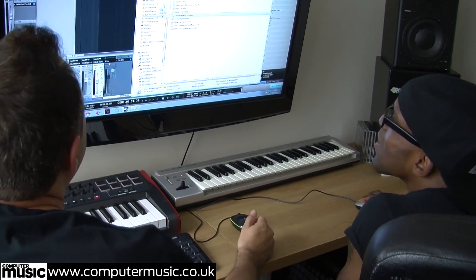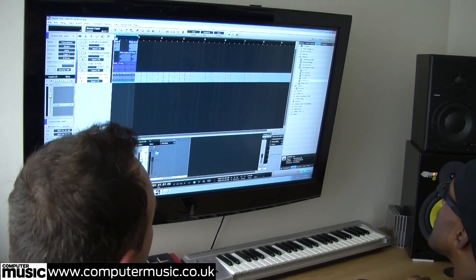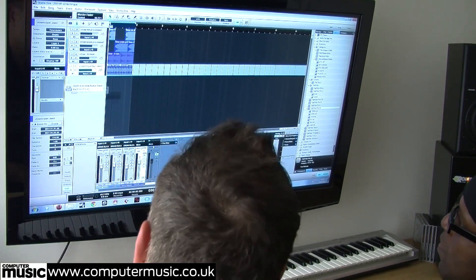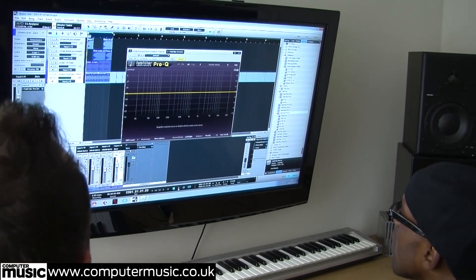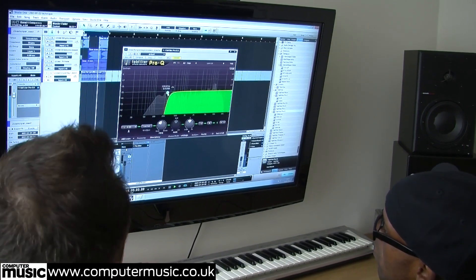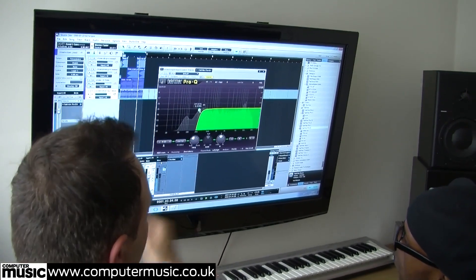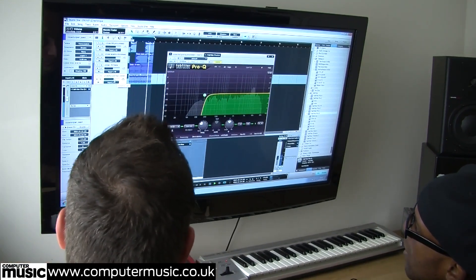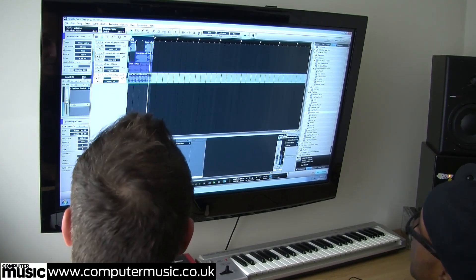Next we're going to add the Hot Pants break. We'll do pretty much the same thing - first cut out the bottom end to make sure there's no conflicting low end. A simple low cut, same approach as before, just a quick way to save time. We'll keep that little shaker in there and make sure there's nothing down low, then send that to the drum bus.